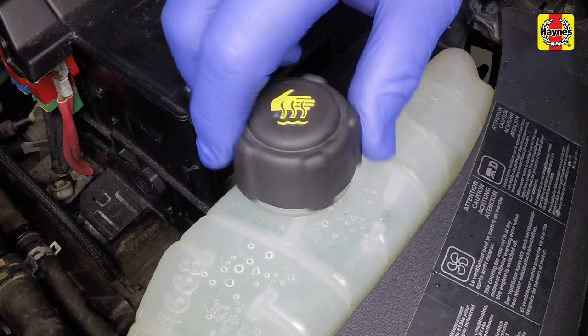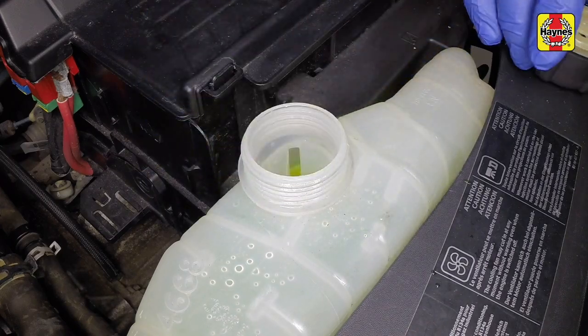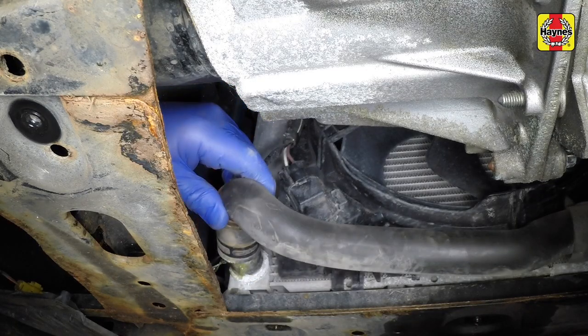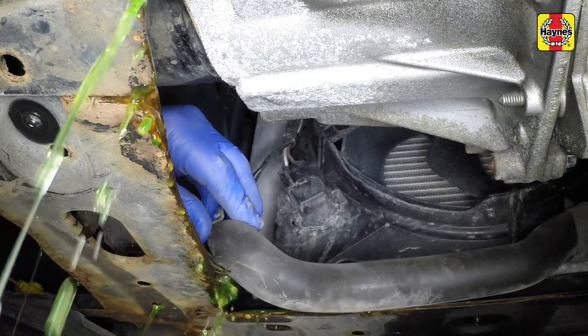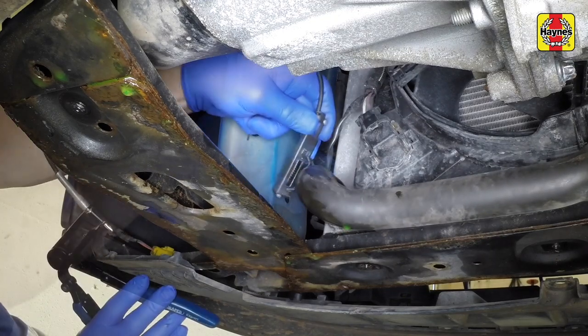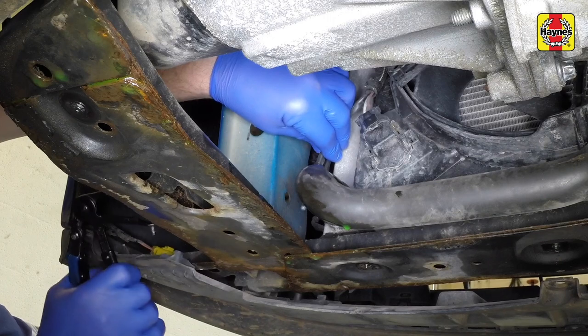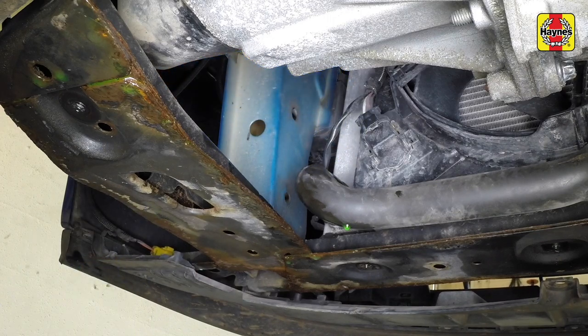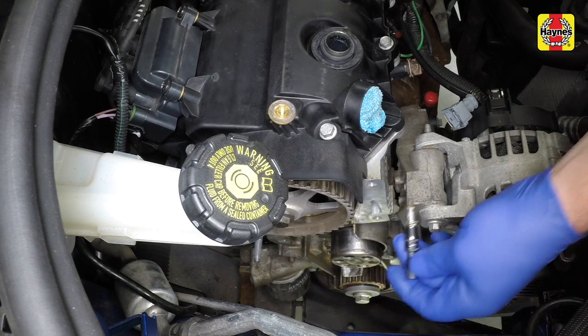To drain the system, first remove the expansion tank filler cap. Place a suitable container beneath the left-hand side of the radiator, then release the clamp and disconnect the lower hose. When the coolant has finished draining, reconnect the lower hose and secure it with the clamp. Remove the drain container from under the vehicle. Undo the bolts securing the coolant pump to the engine block.